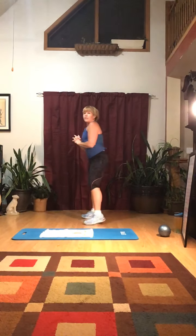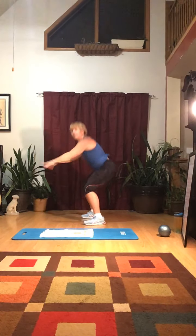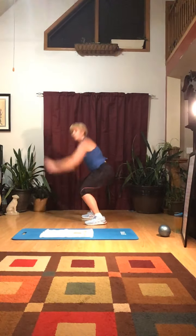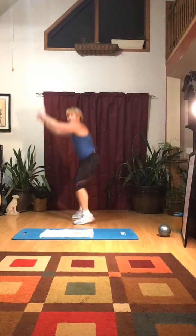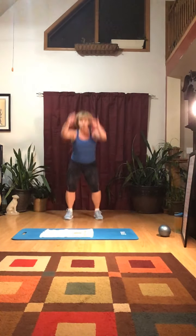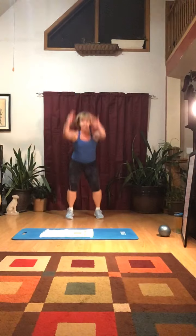Next: jump squats. We did regular squats, now we're going to do jump squats. If jumping up and down is really hard on your knees, you can do a tiptoe instead — come up on tiptoe, knee bend, tiptoe. Otherwise, 20 squat jumps: one, two, three, four, five, six, seven, eight, nine, ten — eleven, twelve, thirteen, fourteen, fifteen, sixteen, seventeen, eighteen, nineteen, twenty.